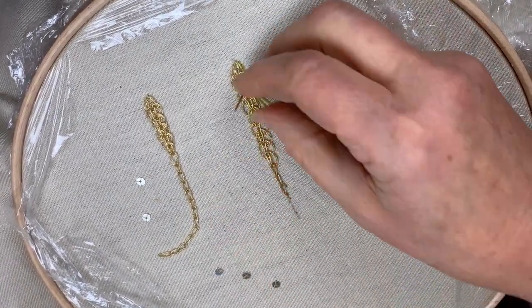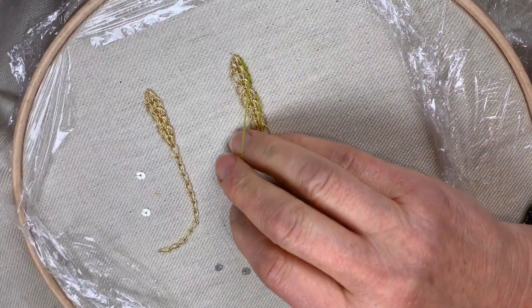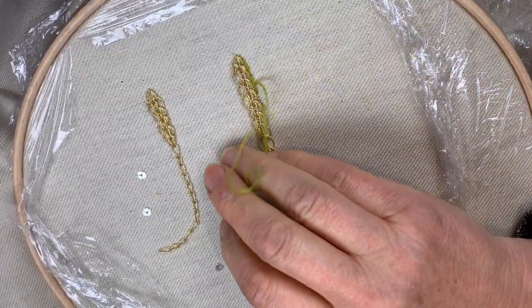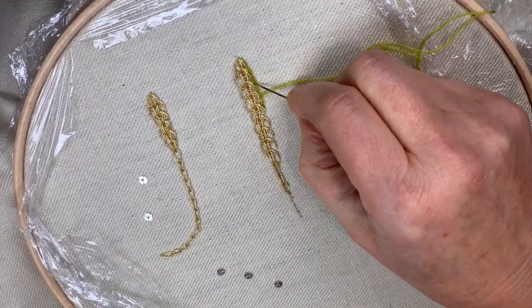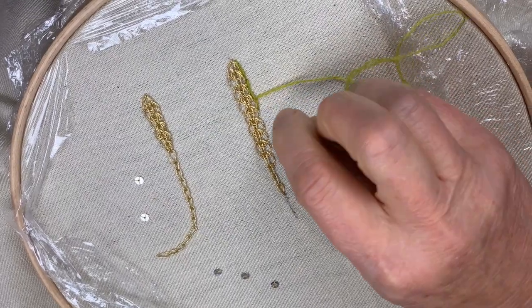This is a level three kit because using all these different materials and different wools with metal thread - not really complicated stitches, but quite exact stitches - does require a sort of consistency and intention. So when you're making these scrolls they're just going to sit over that wall when you fiddle around with it with your needle.